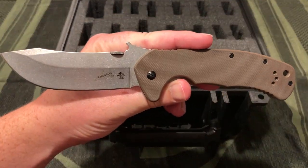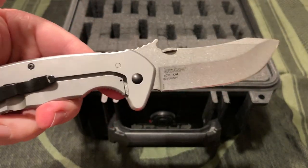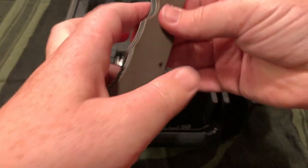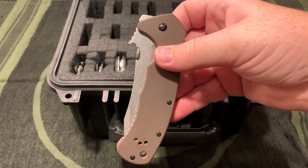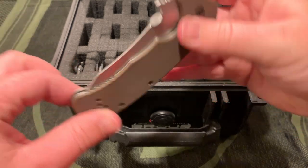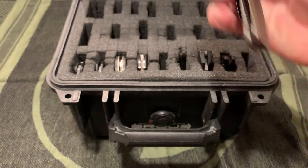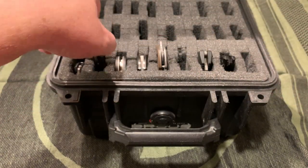This big Emerson Kershaw has a steel frame lock, a wave opener, and a thumb disc opener. A little big to carry around and a little heavy for how thin it is, but still really nice for the price - around 30-some dollars. You could really beat on it for being a cheap knife. It would hold up a lot more than one of these little thin liner locks.